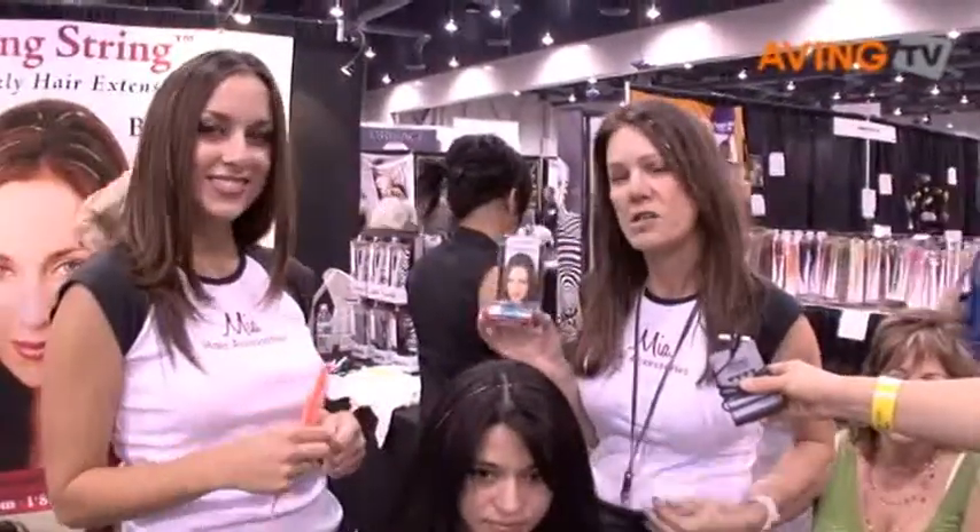Hi, my name is Mia, and I'm the CEO of Hair Accessories by Mia. This is Mary Salamanca, and we're going to show you our latest new product. It's called Bling String — the hottest new hair sensation that's sweeping the nation.